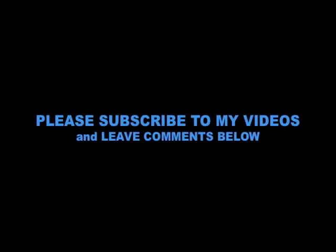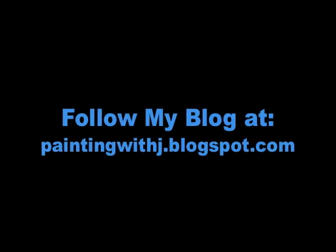That's it! I will be posting a video later in the week showing the finished progress of my weekly challenge. I'd like to thank you all very much once again for watching my videos. As always, feel free to subscribe to my videos and leave comments below. Feel free to subscribe to my blog at paintingwithjay.blogspot.com, where I will also be updating my progress throughout the week and posting more tutorials, reviews, and videos.